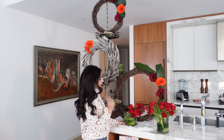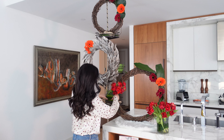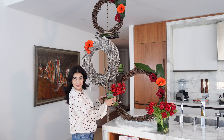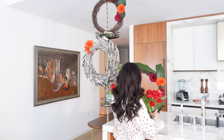Now we'll add the beautiful flowers. This shower caddy is supposed to hold soap and shampoo, but we'll put some pretty flowers in it instead. I think I'm going to put this one here.